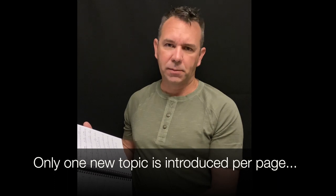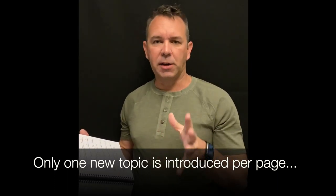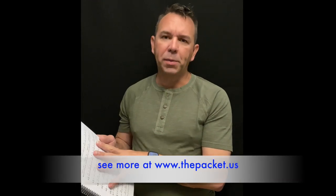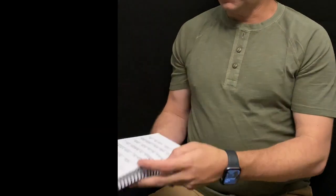As I flip through, you'll notice every single page introduces only one new thing. I don't want you to go from page five to six and have seven new things added suddenly. If I'm learning how to play eighth rests, then the only new thing on that page will be eighth rests — everything else has already been learned. That way we're building one step at a time without overwhelming the student.